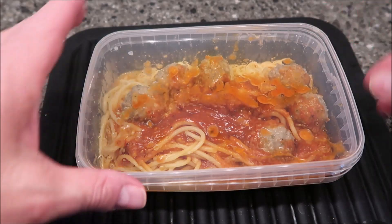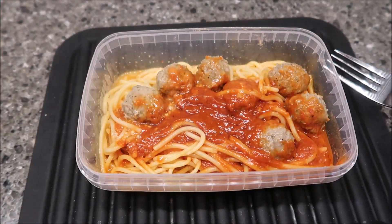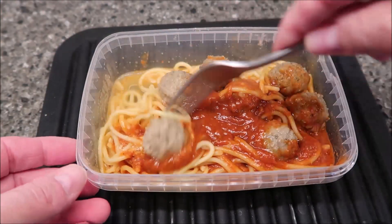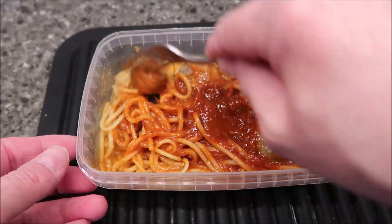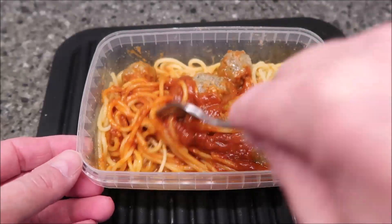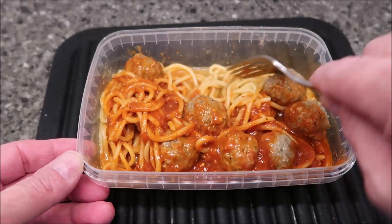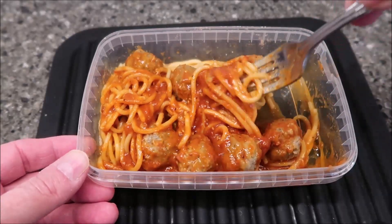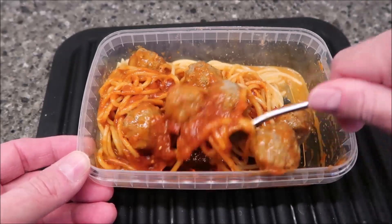Here it is out of the microwave. It doesn't look much different, but it does have a little pop seal on the side — you pop it off and just take the lid off. There's some water in there, not ridiculously wet, but there is some liquid in the bottom, so just know to stir it up really well. One, two, three, four, five, six, seven meatballs — that's good.